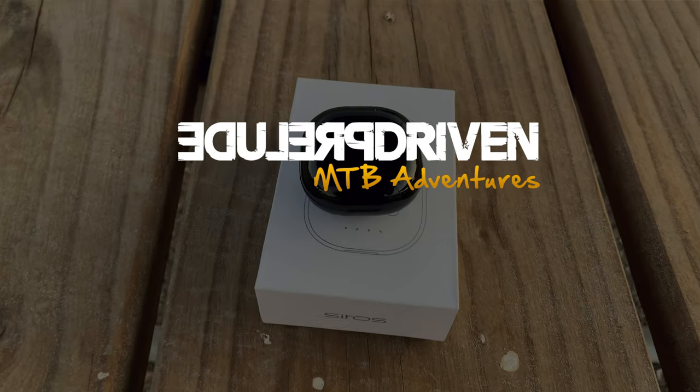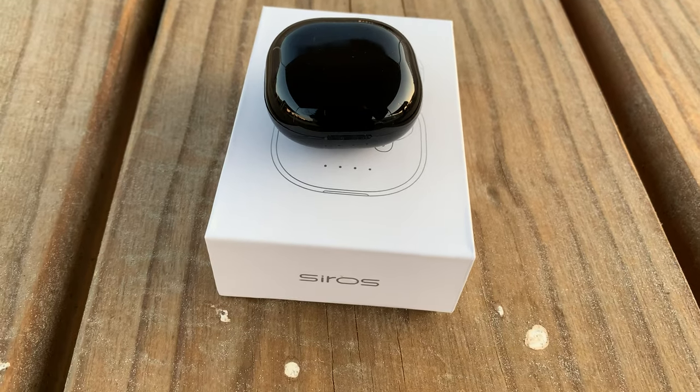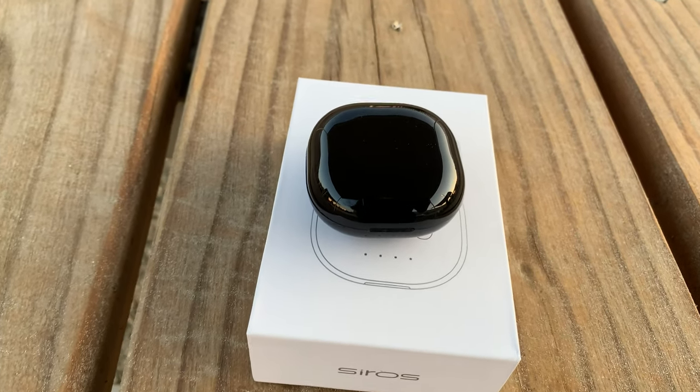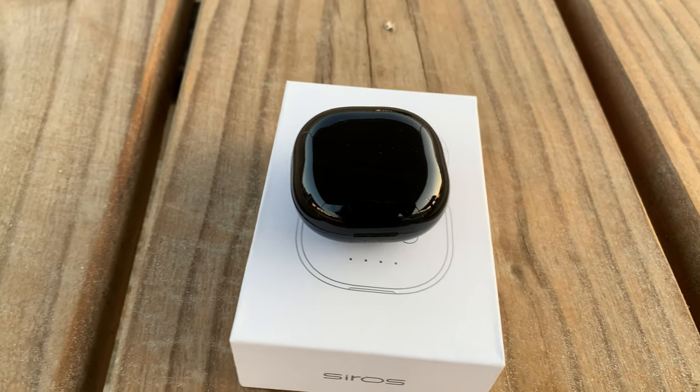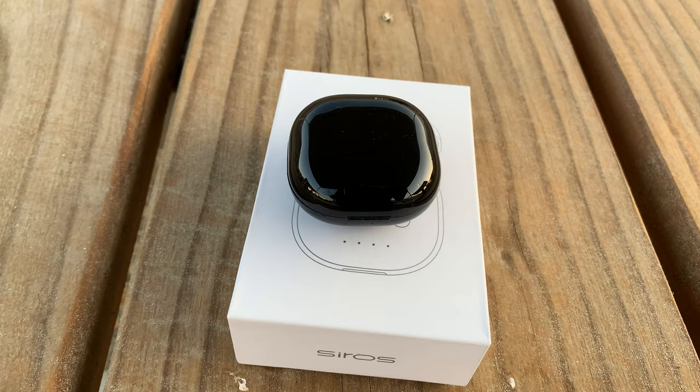Hey, what's up guys, welcome to another video. I wanted to do a quick video on these earbuds here, which are the Xeros X Buds. I got these on Amazon for about 30 bucks, and I keep seeing really positive things about them, which is why I bought them.